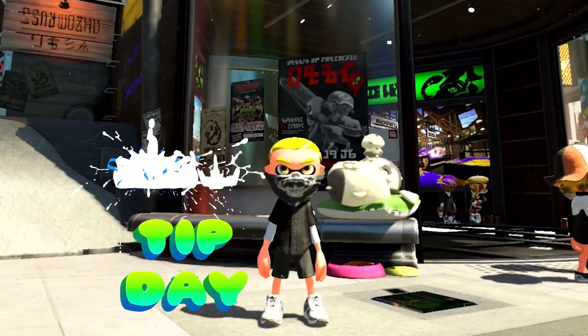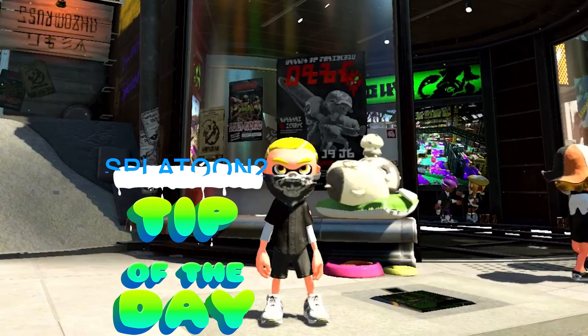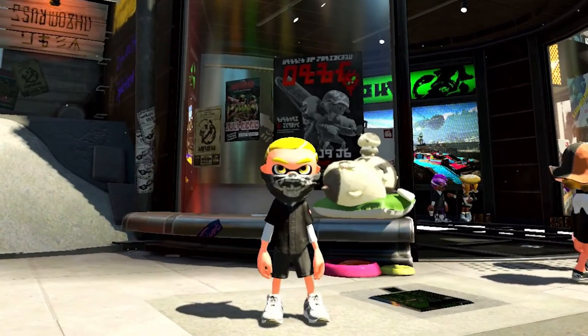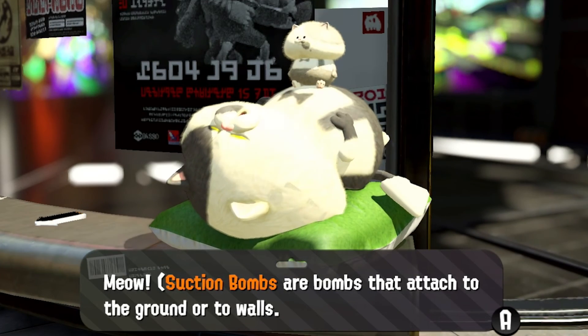Hi there. Let's do another quick Splatoon tip of the day. Let's see what Judd or little Judd has to say.